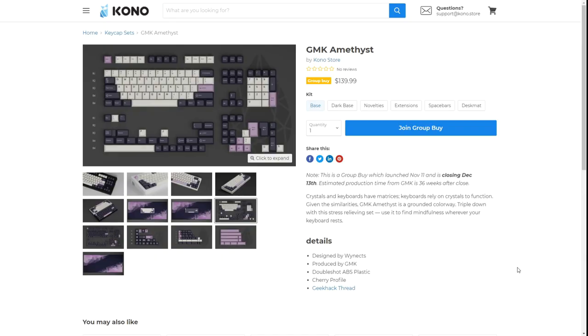Welcome back everyone. Today we're going to take a look at some keyboard and keycap group buys. But before we do, as per usual at the beginning of every video, I'd like to shout out our Discord. If you're into this type of content, I do post more info on group buys, interest checks, and everything keyboards on our Discord.